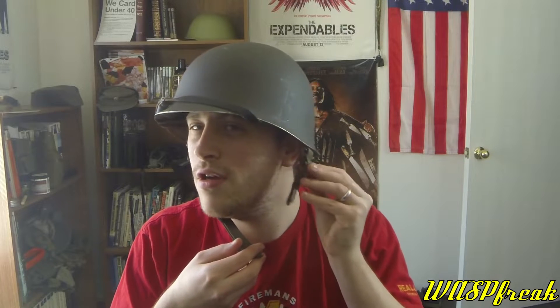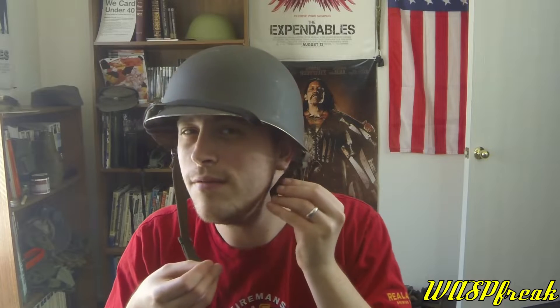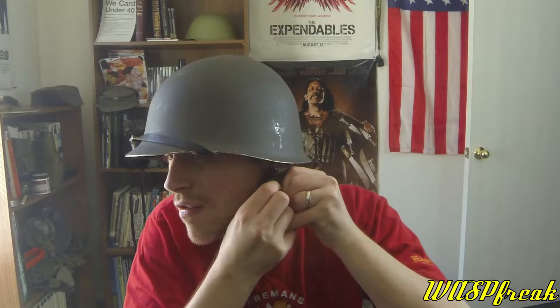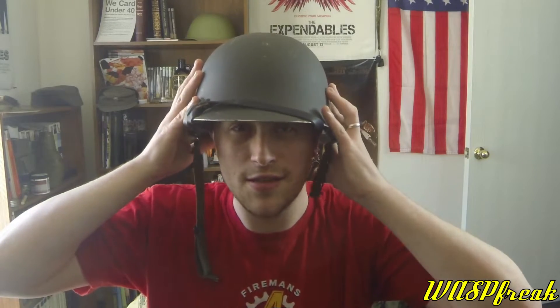It's got a proprietary Austrian chin strap with a two-position design: one with a solid loop for training so it's more secure, and then a second combat loop which holds the chin strap semi-securely. As you can see, it's pretty different from the US style chin strap. At very slight pressure it's got a pressure release buckle, which I think is nice. The US helmets have the little ball and hook clasp, but this is definitely something different.